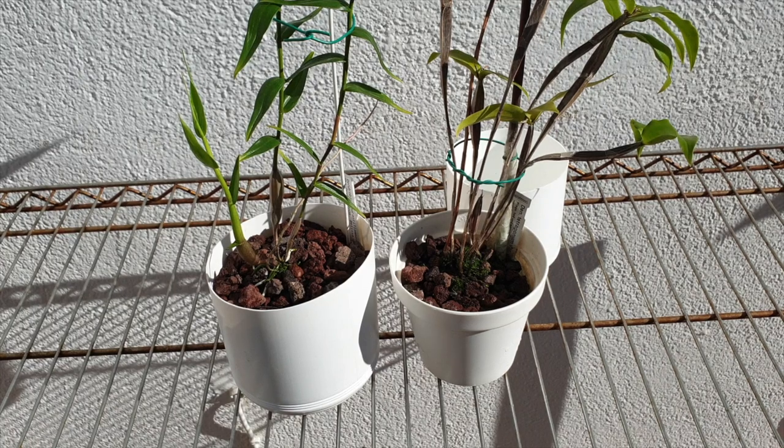I hope that was helpful in case you are wondering, when you see my setup, what is going on with it and why it is like that. That is my explanation and my thought process regarding small lava rock, fine roots, and small pots.